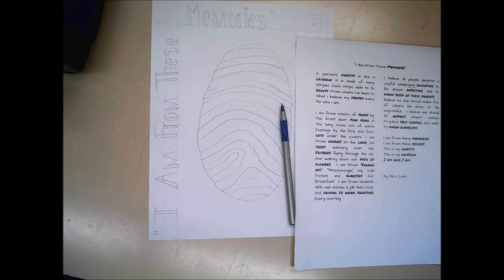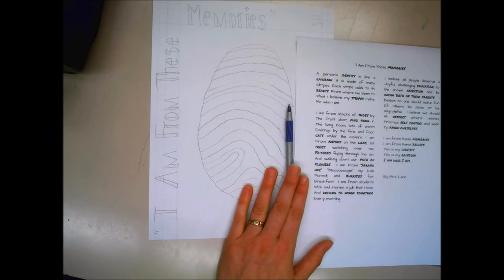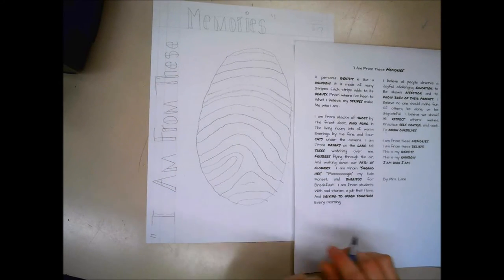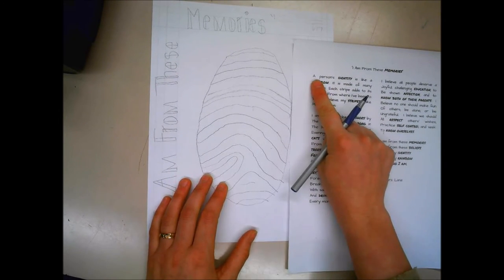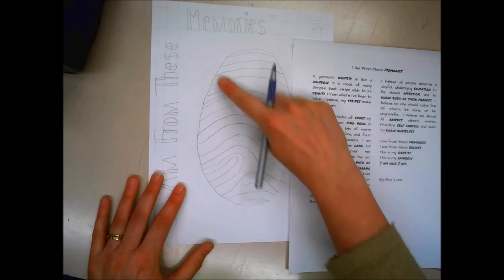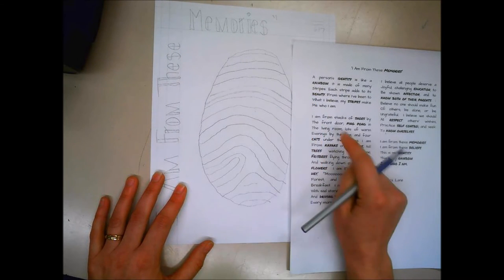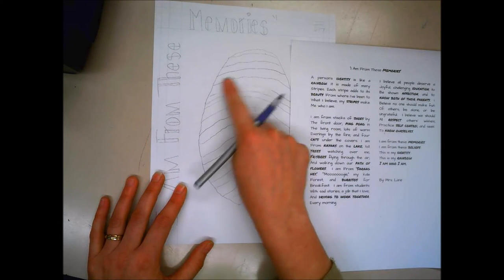If you tend to make a lot of mistakes in your writing you can use a pencil first, or just go slowly and be careful, because once you do it in pen it's difficult to go back. The way I'm going to start is right here with this letter, making lines and going around my whole thumbprint like that, and then wherever it stops I'll pick up again and start writing on my lines.